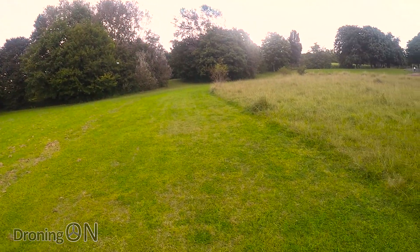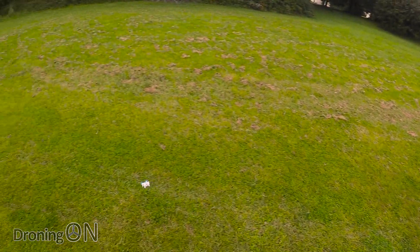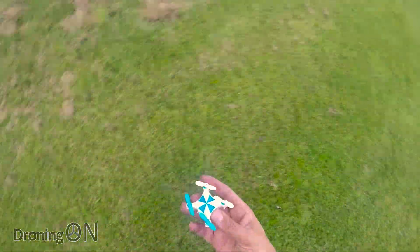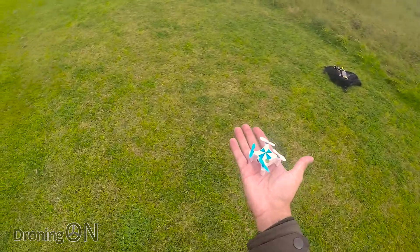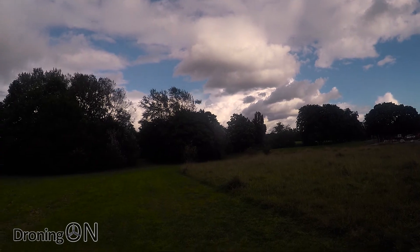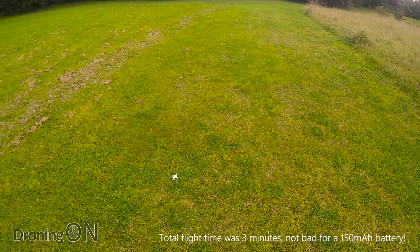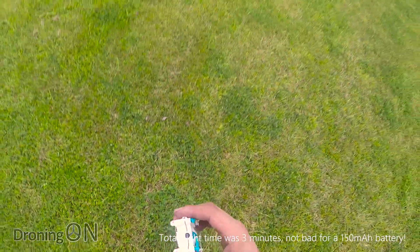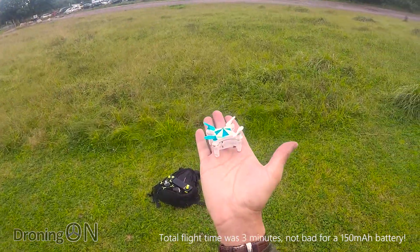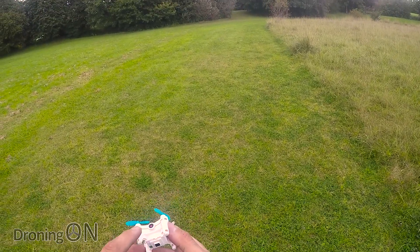The controller is quite nice — you could do with the analog sticks being a bit bigger, you could always superglue something on. It looks like we're out of battery already and that was fully charged. We're up again briefly — but it's auto-landing again. I would say the flight time was probably only about two minutes, maybe two and a half. But then again, imagine how tiny the battery is inside this, and it's having to power two cameras.